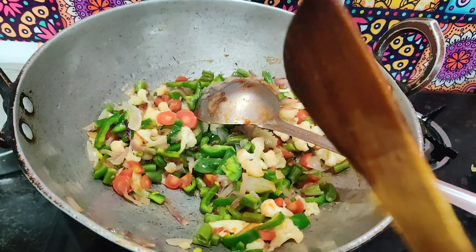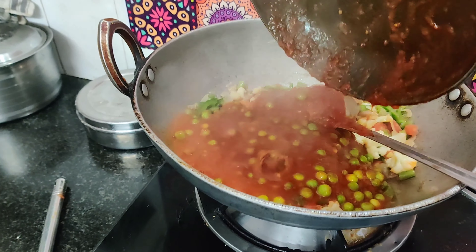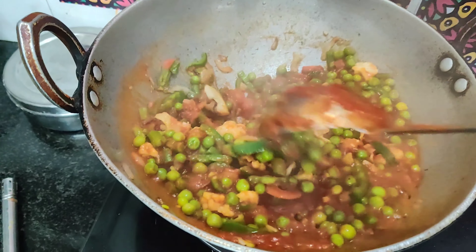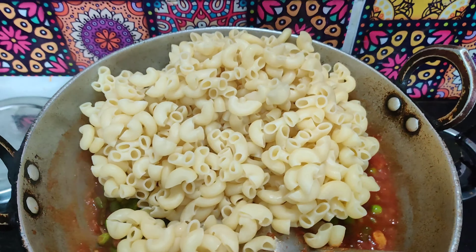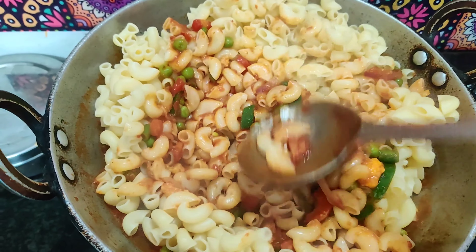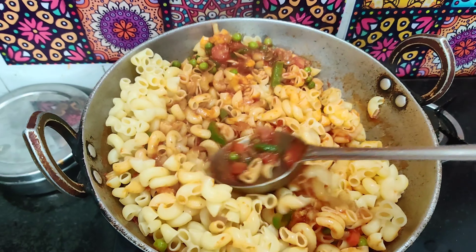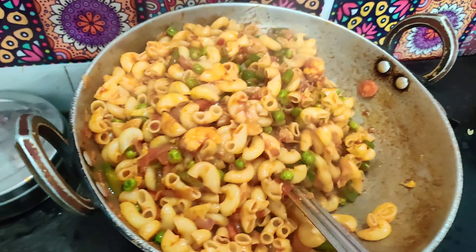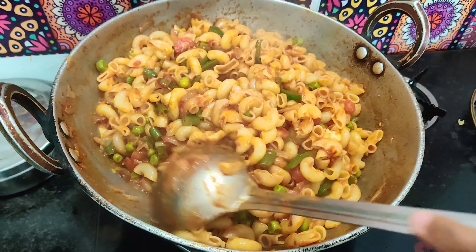Then add a little tomato sauce and add the macaroni. Don't forget to put green onion on it. Put green onion on the sides. Check at this stage if the mixture is ready, then add the mixture and mix it well. After we add everything, our macaroni is ready.